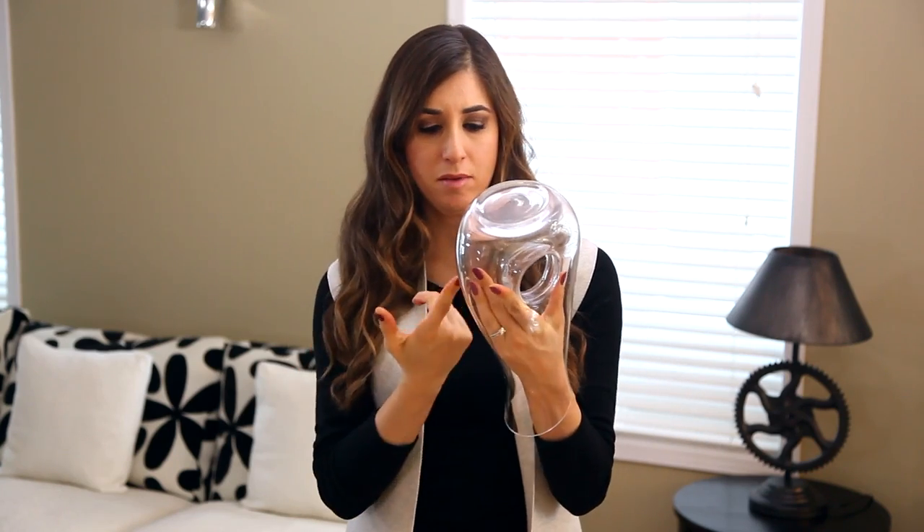It's always fun to buy a nice glass pitcher, vase, or carafe, but let's be honest, they can be hard to clean sometimes. So there's an easy fix for this.